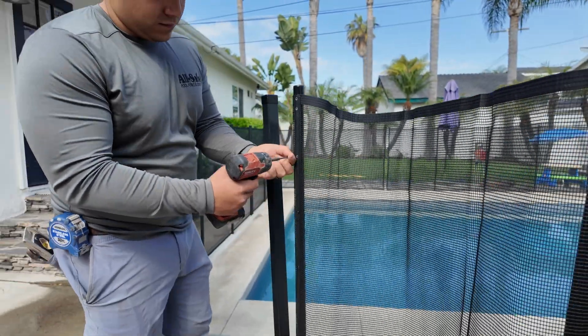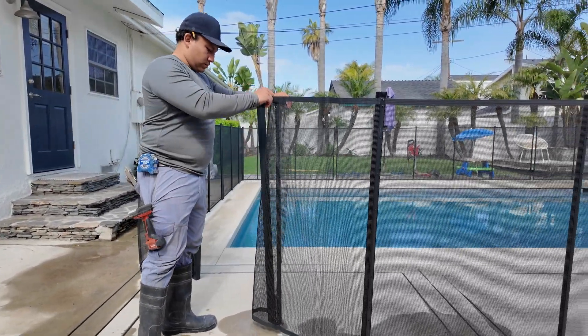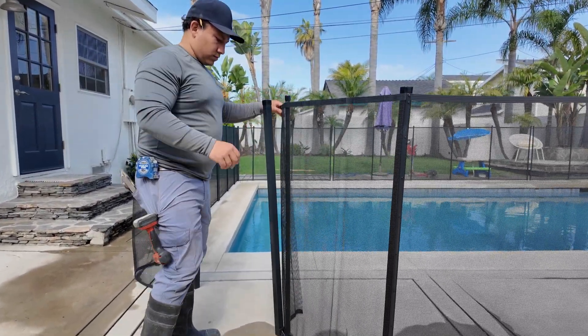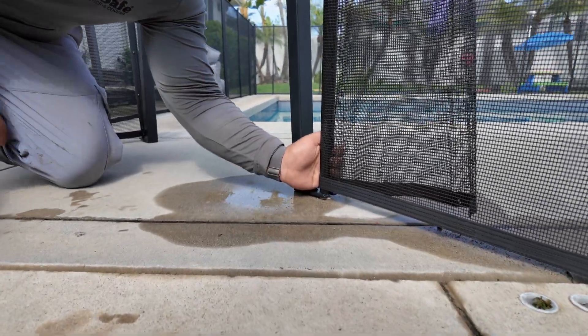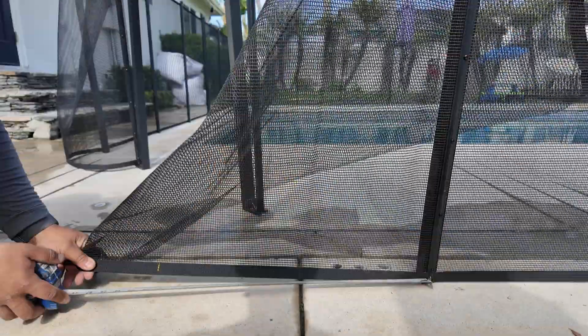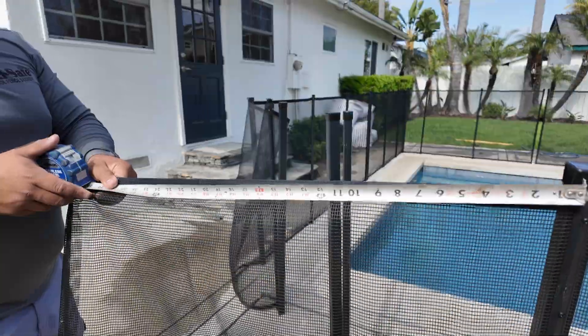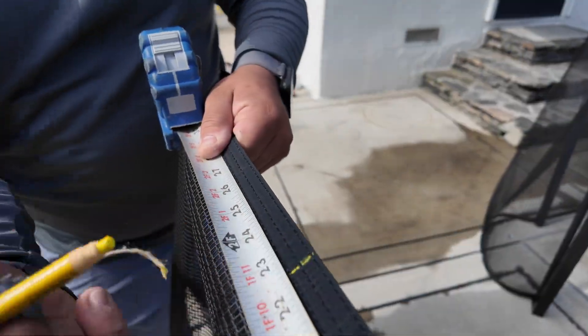Start by unscrewing and removing the molding. Trim off any extra mesh, but make sure you leave at least eight inches — you'll need that slack to get a good grip and stretch the mesh properly. Then pull the bottom border of the mesh tightly around the pole. Use your china marker to mark the center of the pole on the bottom border, measure your mark from the previous pole, and transfer that same measurement up to the top border so your cut will be perfectly straight.